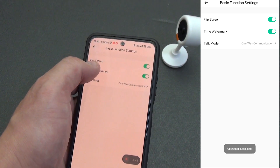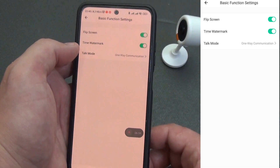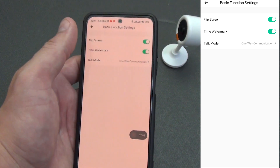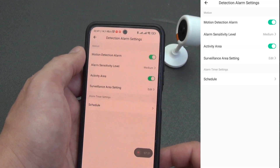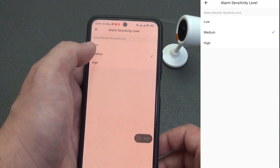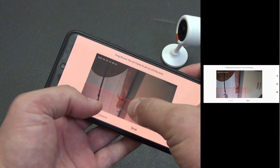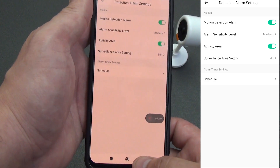In the basic camera settings, you can activate image rotation by 180 degrees — allowing you to install the camera upside down on the ceiling. You can disable the time and date stamp, and set the microphone operating mode. By default, you hold down the microphone button to transmit sound, but you can activate a mode where pressing the button starts transmission and pressing again stops it. In motion detection settings, you can set sensitivity from minimum to maximum, and select either the entire field of view or a specific area for motion detection — though only one area can be specified.